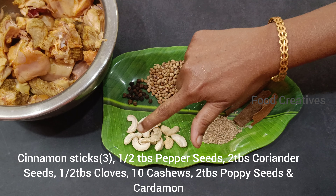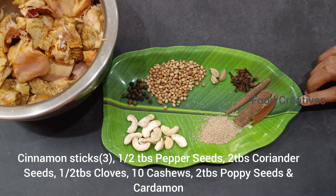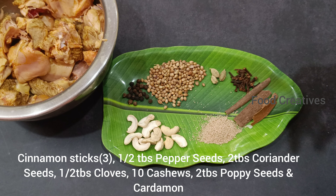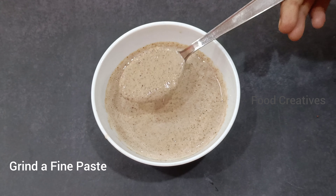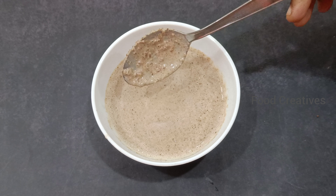Miriyalu, halukulu, daniyalu, lavangalu, gashkasa — it's a very tasty masala paste.